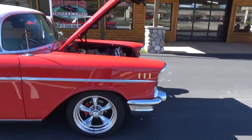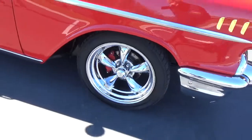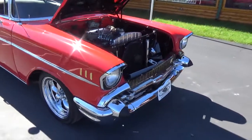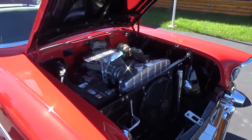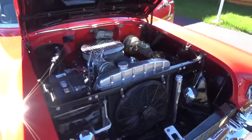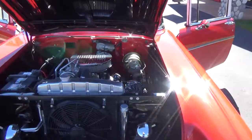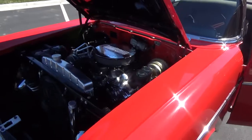All the glass is real nice in the car. It's got disc brakes up front with drilled and slotted rotors. It's got a mild built 350 with an aluminum intake and Holley carb. It's got power steering, power disc brakes, an aluminum radiator, and vintage AC and heat.